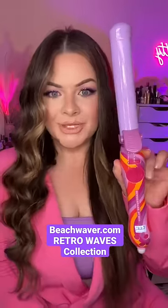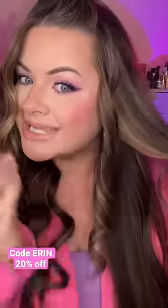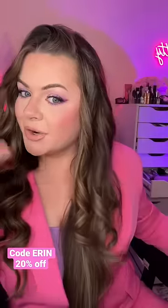Now I'll do this side with the 1.25 inch. This size is gonna be better for shoulder length to long hair, or if you prefer that looser wave look. You're still gonna have that curl definition but it's not gonna be as tight, and you'll really see that difference once I brush it out.